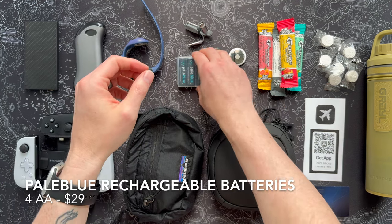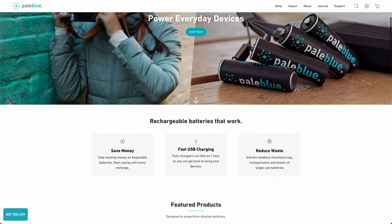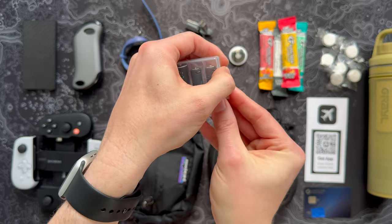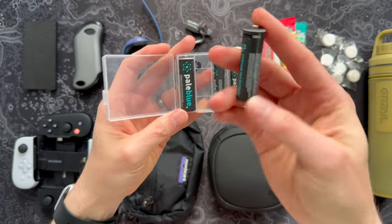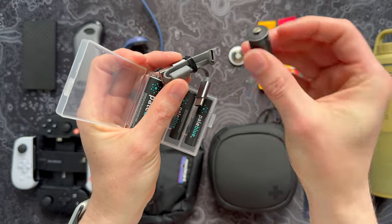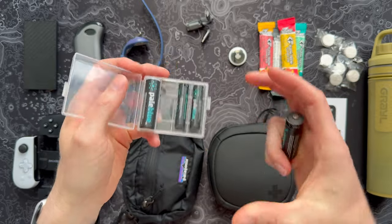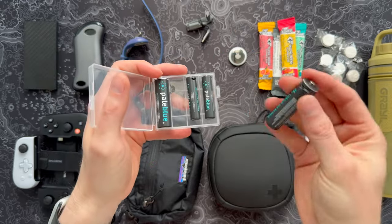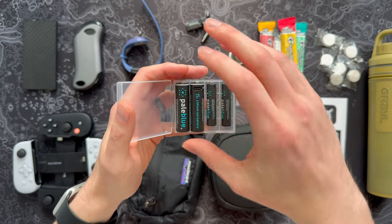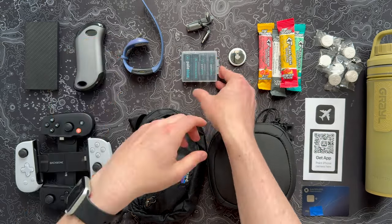Moving along, while we're talking batteries, let's look at these standard batteries from Pale Blue. Whether it's a work device, a gaming controller, or even a hotel remote, you may need some batteries. What makes these extra cool is they're individually rechargeable batteries that use a little USB port at the top. When you buy them, they come with a squid cable so you can plug them in. You don't need a separate weird charging unit — I love that you can take something that doesn't take up more space than normal batteries but gives you the superpower of recharging on the fly.